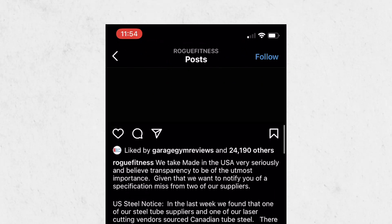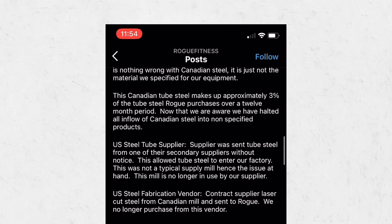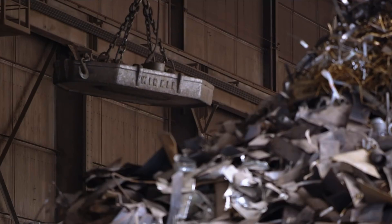A couple days ago, Rogue announced on all their social profiles that a mistake was made — not so much by them, but by their suppliers. The mistake: three percent of the steel supplied to Rogue — and the amount of steel supplied to Rogue has to be absolutely insane — came back as being sourced from Canada.